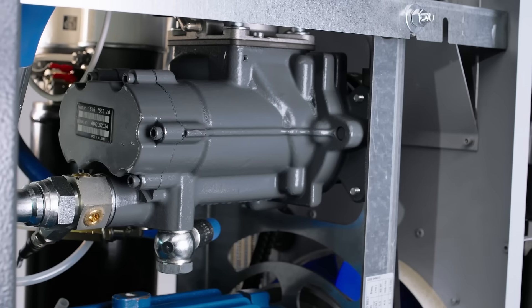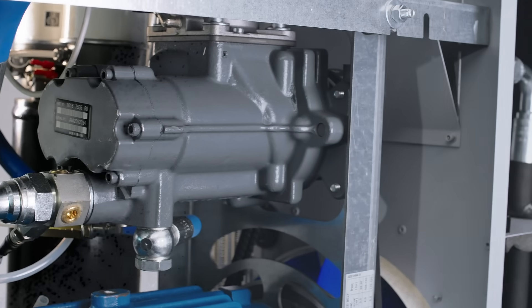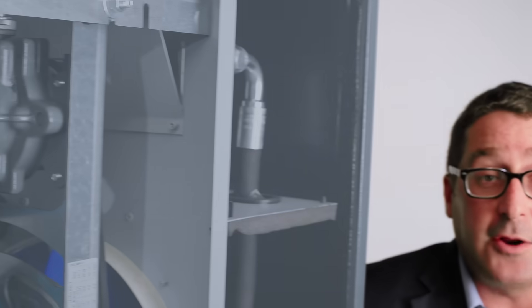This is the very same element that we use in our GA VSD+. This results not only in an average of three percent increase in free air delivery, but also ensures that you have one of the most reliable compressors on the market.